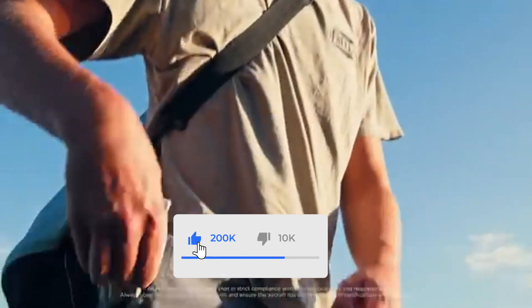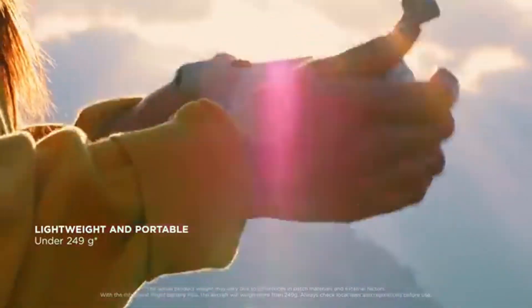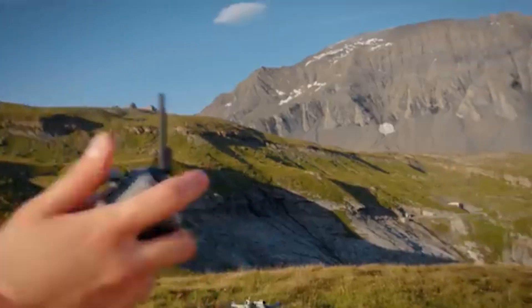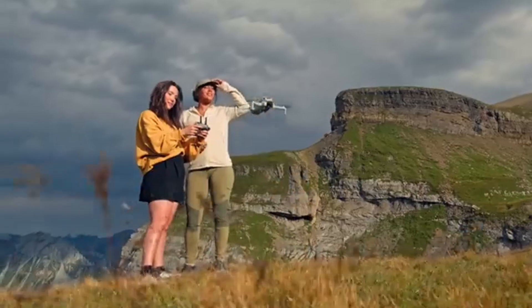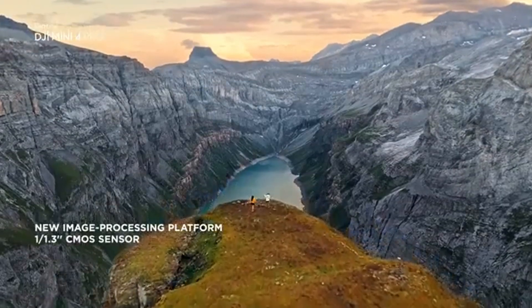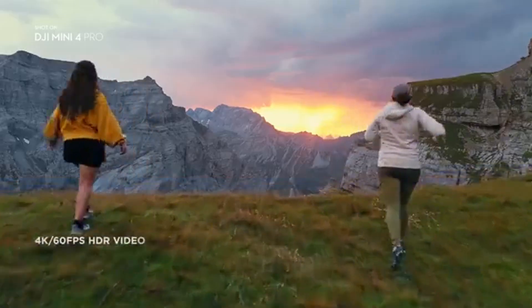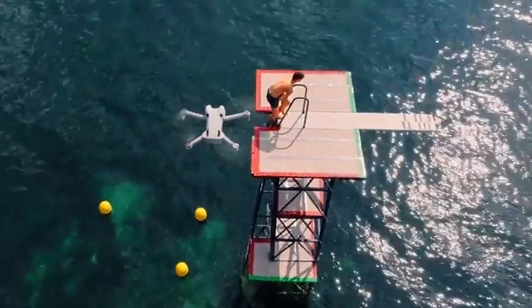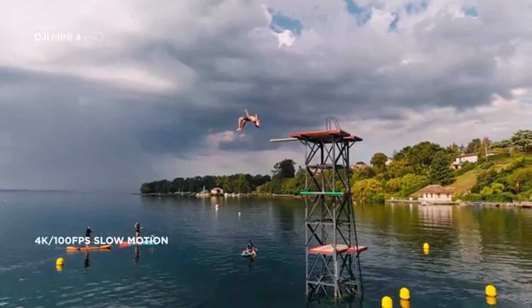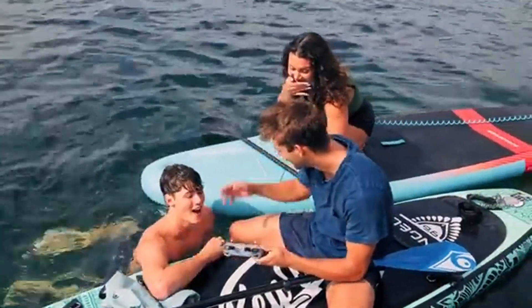With its lightweight construction and professional-grade features, the DJI Mini 3 Pro was previously our favorite drone. While not radically different, the Mini 4 Pro builds on its qualities to deliver an even better experience. If you already have a Mini 3 Pro, it probably doesn't justify an upgrade, but if you're switching from a different model or purchasing your first Mini Series drone, this is an excellent choice. Its small folding design is almost identical to the Mini 3 Pro.